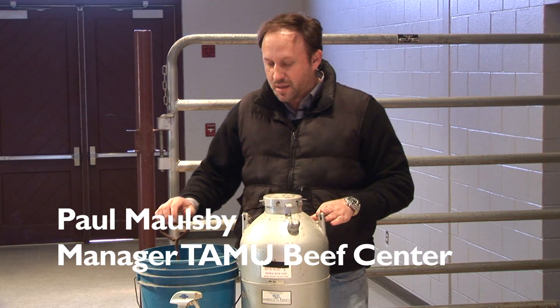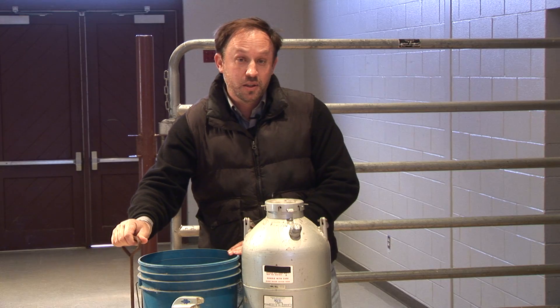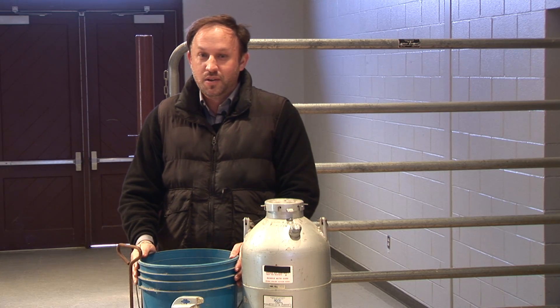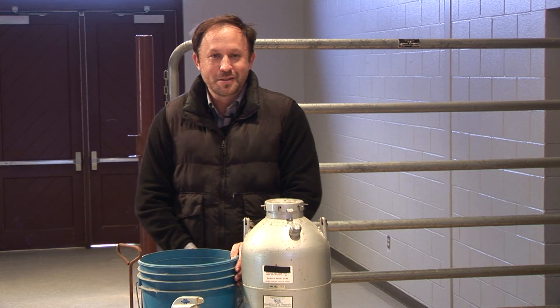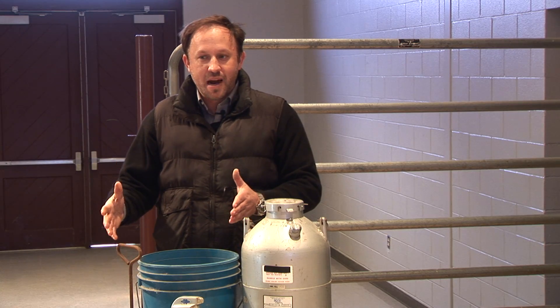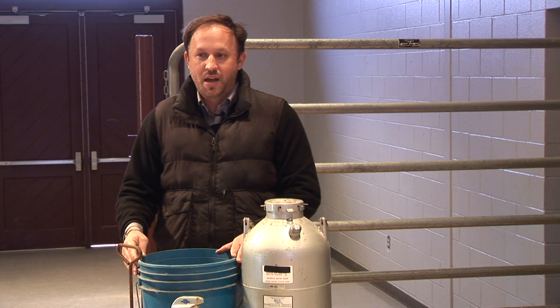The container we use and what products we use is something people have a lot of questions about. We have a bucket here, or we can use a cooler as the holding container. If we use a bucket, you would need to get some insulation and put it around the outside with duct tape to keep it holding its temperature. Or we can use a styrofoam cooler or a galvanized bucket — any of those types of things.